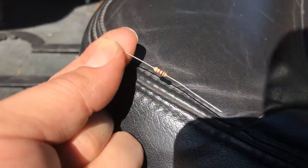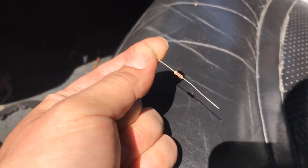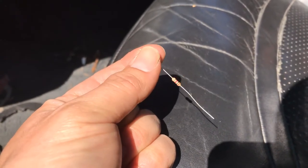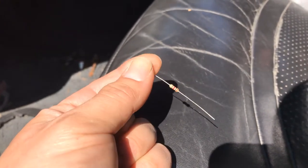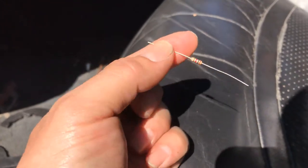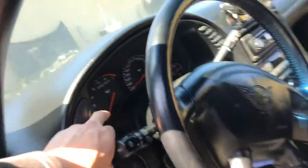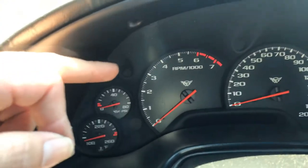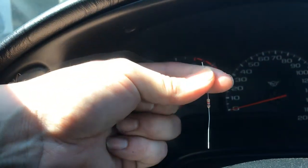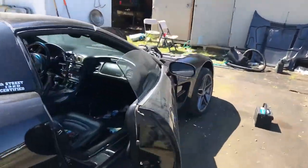How we're going to fix it is using this resistor — it's a 1000 ohm resistor. Got this data from LT1swap.com, shout out to Brendan, he's awesome, check his stuff out. Anyway, this is the resistor that we plug into the signal that comes from your ECM computer into your RPM gauge, and you're going to put the two wires on each end of this resistor.